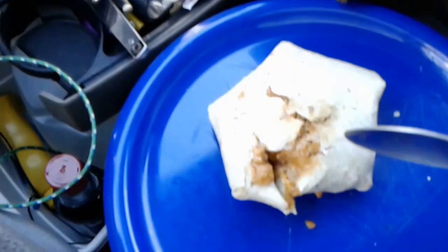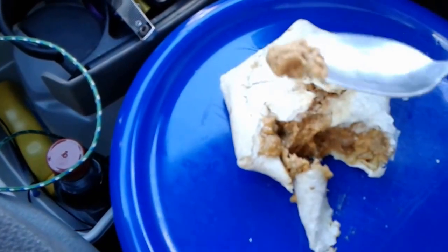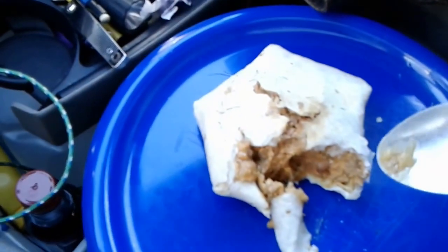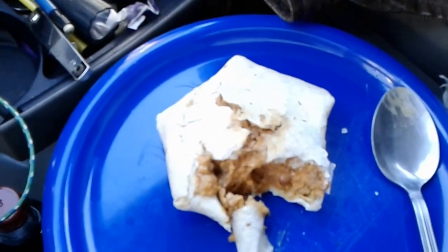Alright, I've moved to a different location just to sit in the shade a little bit. But it's been about 20, 25 minutes since we started cooking. Let's see if this is done now. It's still cold, so I need to heat it up some more — it was like frozen solid.